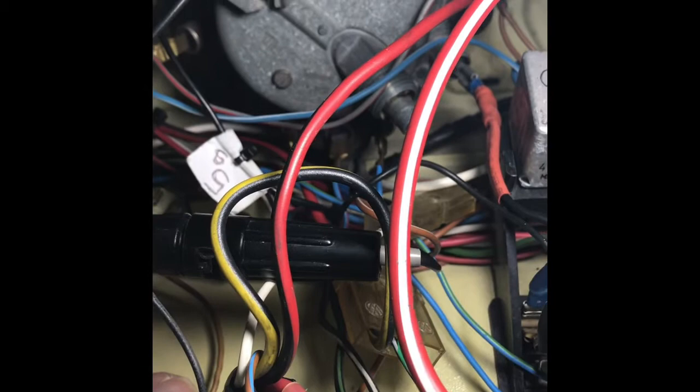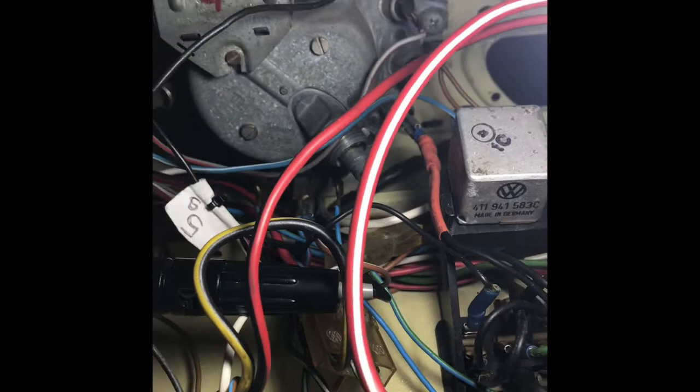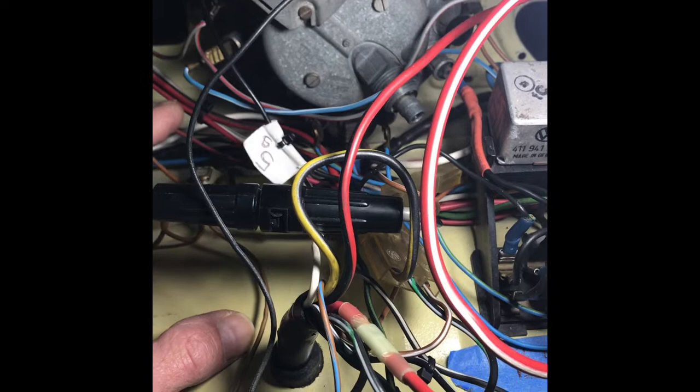I still have to do a little more TLC because I want this to look nicer — I've left it like this for presentation purposes only. Once I'm done I'll show you the final product. Anyway, let's refer to terminal 30. Terminal 30 is a red wire connecting to fuse number seven, and that will be this red wire right here that you see.